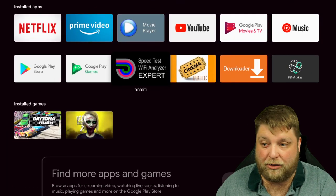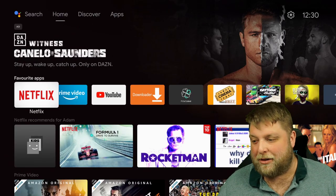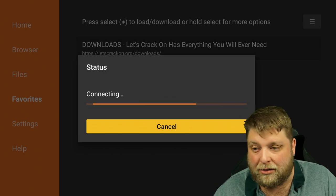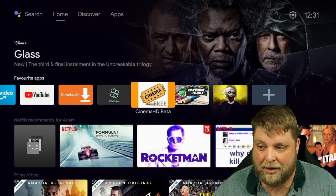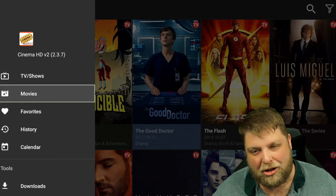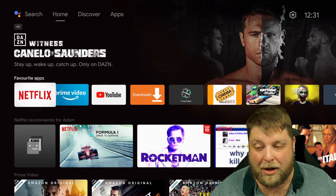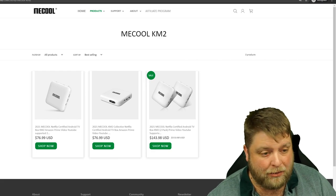Quickly doing a speed test to see what kind of speeds I get over Wi-Fi — I'm getting my full speeds. For third-party apps, yes you can install them. You can download Downloader, go into the favorites, and go to troypoint.org. I managed to install the likes of File Linked and anything you want. I installed Cinema — you open it up and it's working as normal. It is a little bit slow when you first open it, but the longer you leave it the smoother navigation gets. I only really noticed that lag inside a third-party app.